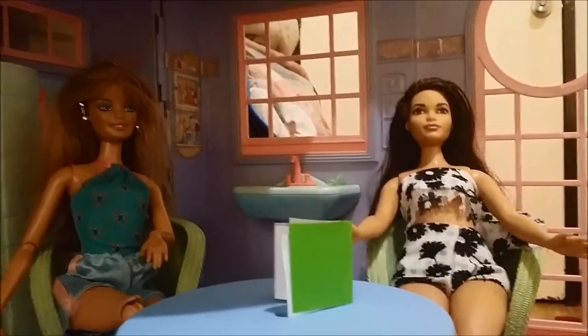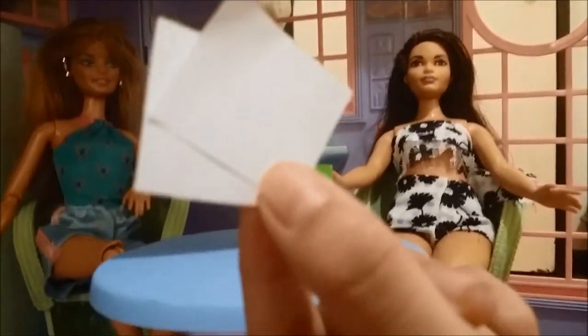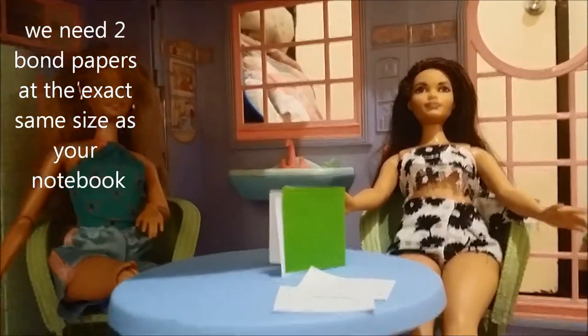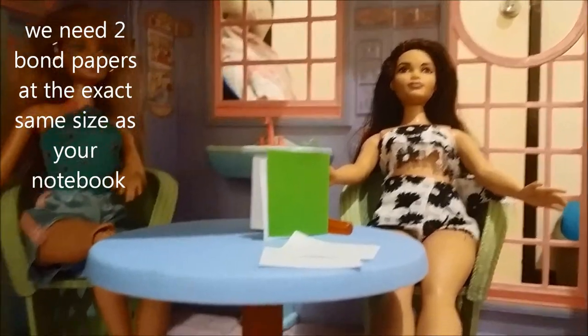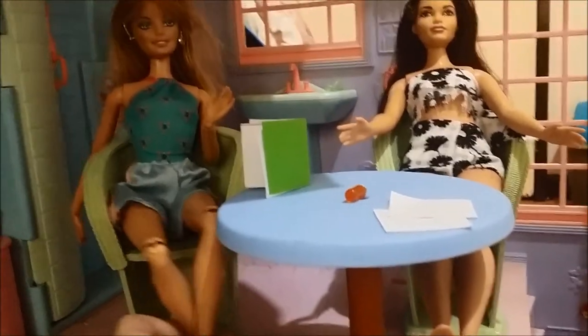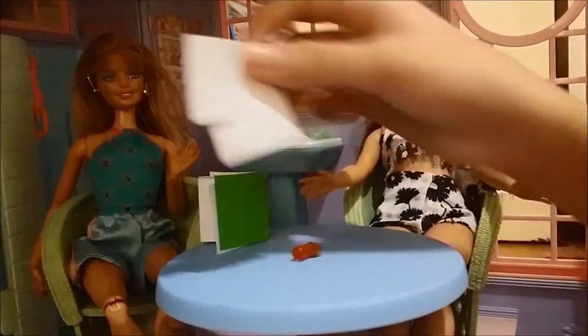Let's start this DIY. My notebook is a green color, which we're not going for, so we're going to get some bond paper and also a pencil. Your paper size needs to be the same size as your notebook. Now that we have the same size, it's time to draw the ice cream.